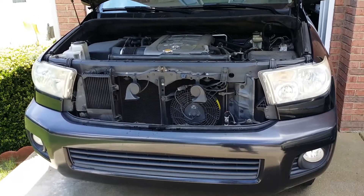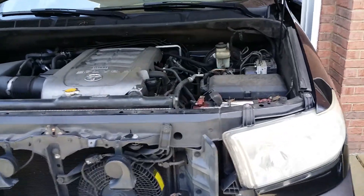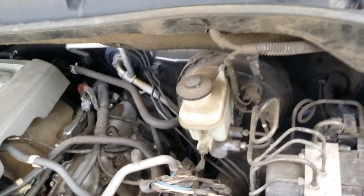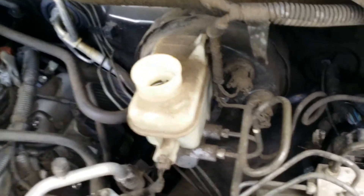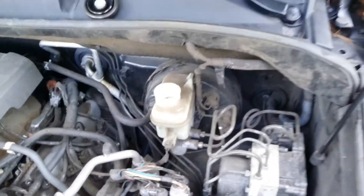All right, so we're doing the Toyota. We're going to be doing the rear brakes. First thing I always do is uncover my reservoir — it's located on the driver side. As you can see, the fluid is kind of down because the brakes are worn.